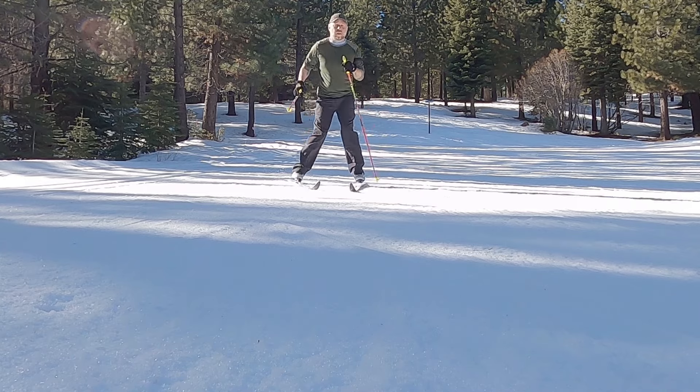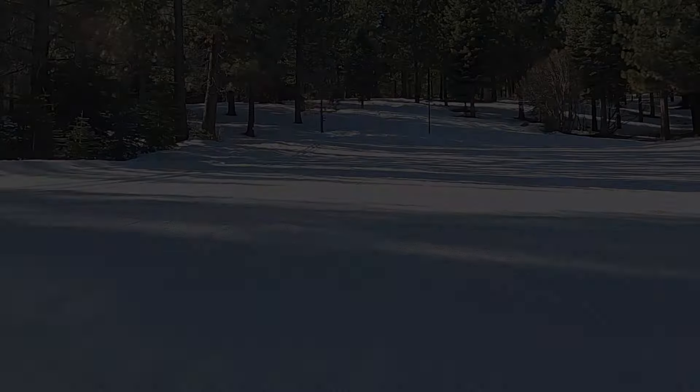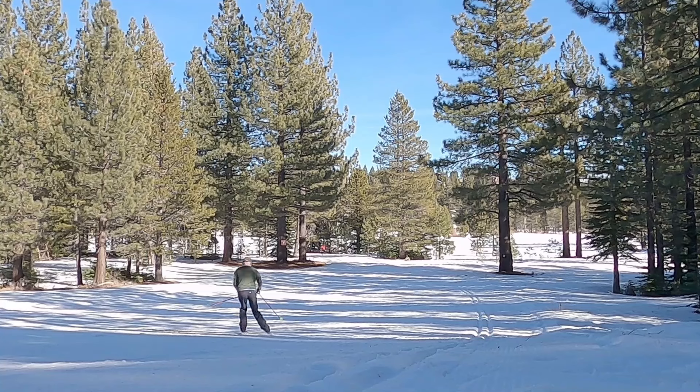Here are a couple of attempts at me trying to do parallel turns. I'm working on it.